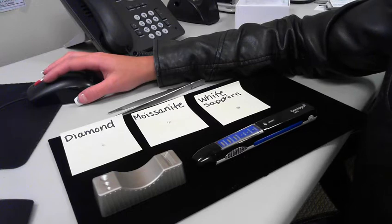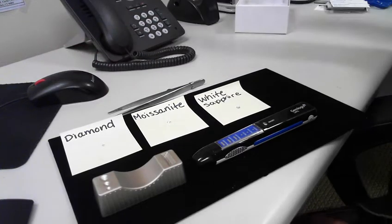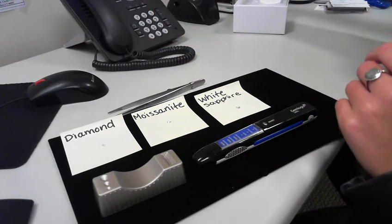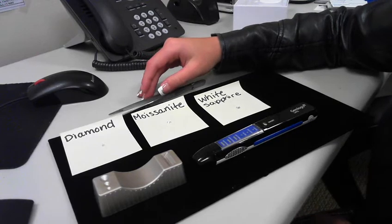It's also rechargeable, so you don't need any batteries. And this is what the charger looks like. Another great feature is that it will detect a white sapphire as a simulant.